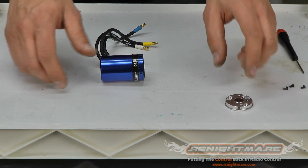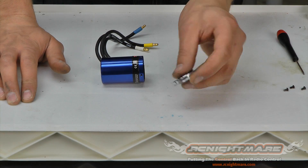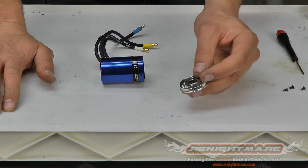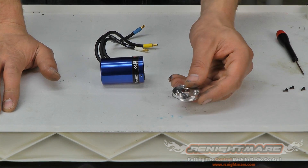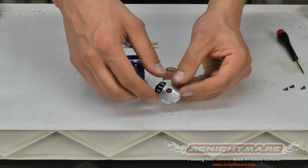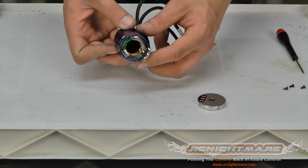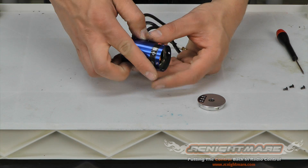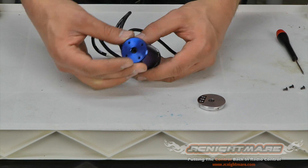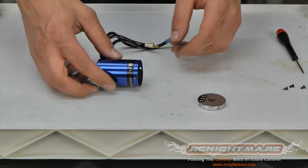If we did have to remove them — these bearings are press fit — what helps is to heat up the end plate. You can use a hair dryer, heat gun, or stick it in the oven at around 100–150 degrees. Just heat it up a little bit and that bearing will pop right out with a small tap from a screwdriver on the back side. The same goes for the front bearing, which is also press fit and can only be reached through the back of the can, making it a bit more difficult. Same method: heat up the can with a hair dryer, heat gun, or oven at 100–150 degrees and use a screwdriver to pop it out.